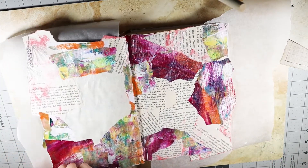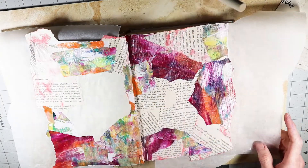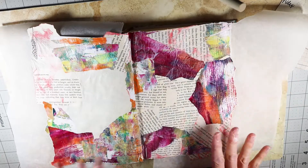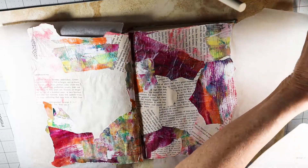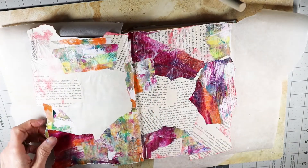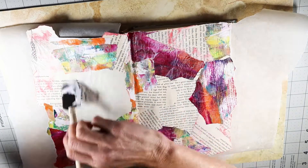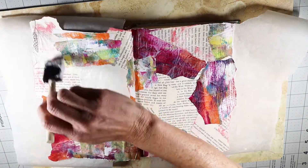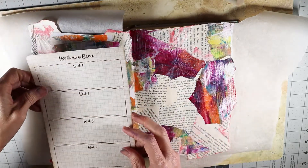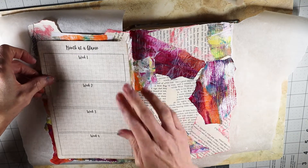I'm going to go ahead and put the printable parts that I'm going to use for the planner on while this is wet, and then I'm going to let it dry and go in and trim up the edges where I overlapped the page. I'm going to put my month at a glance on the left side and then my weekly plan on the right. It's a little hard to tell where the page is since I covered that up, so I'm going to put a little more of this down the center. I'll just kind of guess where the edge of the page is — this one covers most of the page because it's pretty good size.